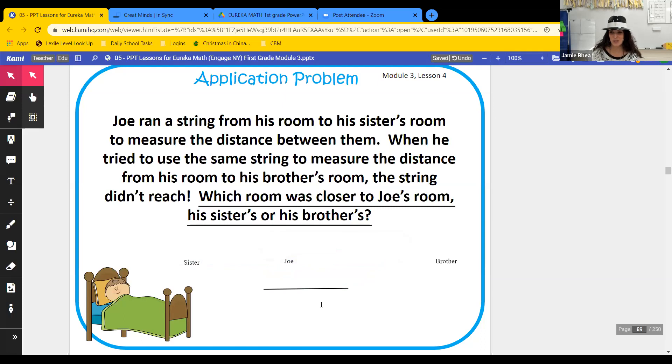So did we answer our question today? Yeah. Did we have to solve any problems like adding or subtracting? No, we actually used some measuring, didn't we? So let's get ready and look at our lesson today, because again we're going to be measuring with different types of things — this time our centimeter strips or cubes.